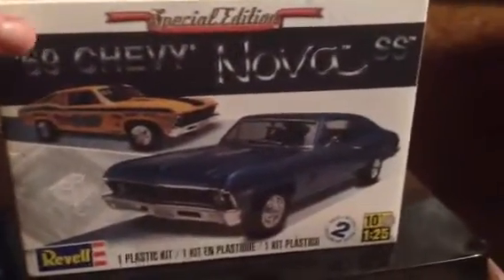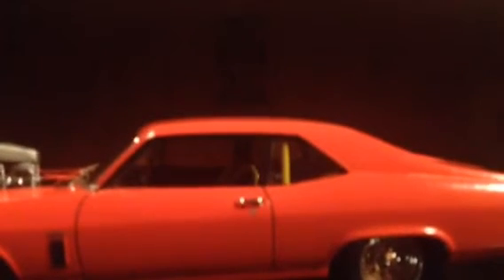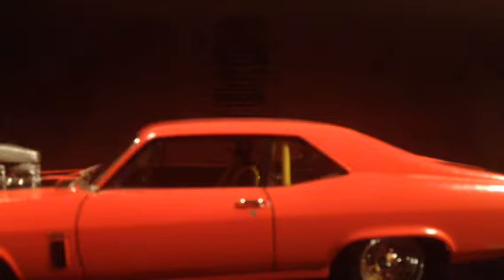I built this one a little bit ago and I have a previous video on it. I bought the 66 Nova, the one molded in blue, and I tubbed this one out using that model so I could put the Pro Street tires on the back of this one.